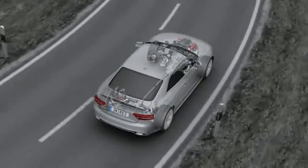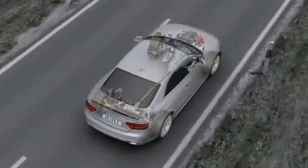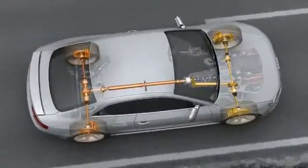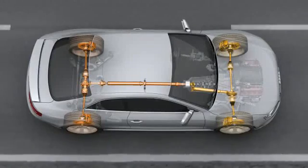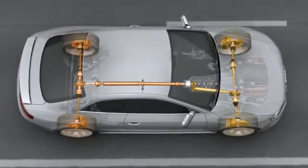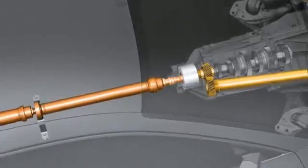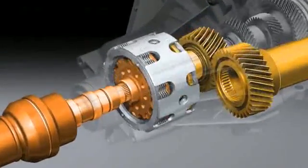The principle is simple. Just as four brakes provide for better deceleration, four driven wheels provide for better acceleration and greater lateral stability. Audi's Quattro permanent four-wheel drive system is the systematic implementation of this law of physics. The new Audi RS5 sees the introduction of the latest generation of Quattro.